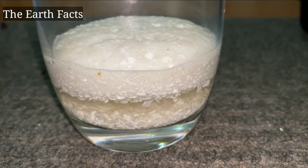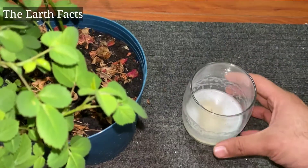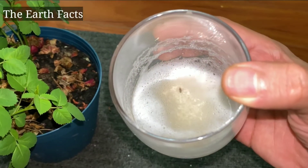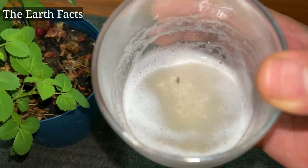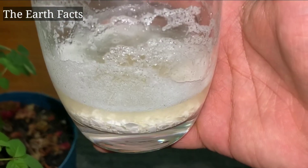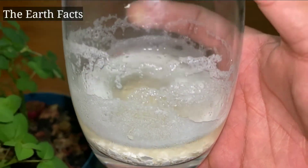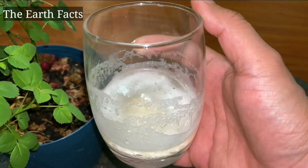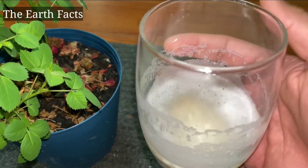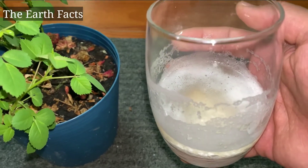So once it stops bubbling it's ready to use. Put this solution in your water — add one teaspoon of the vinegar solution in two liters of water, and then add that water to your plants. For better results, use that fertilizer once a month. As I told you earlier, this fertilizer works well with tomato and pepper plants.